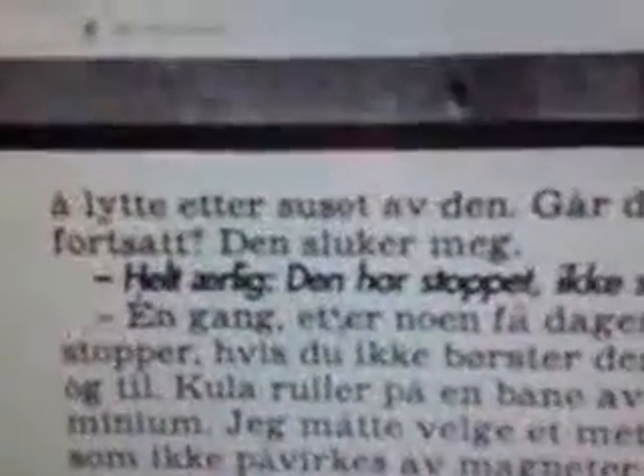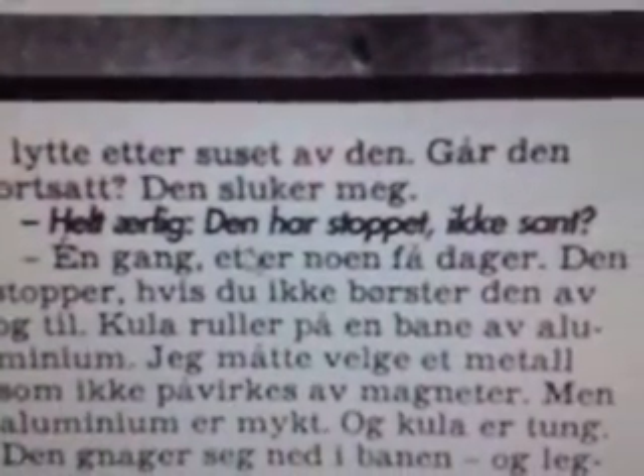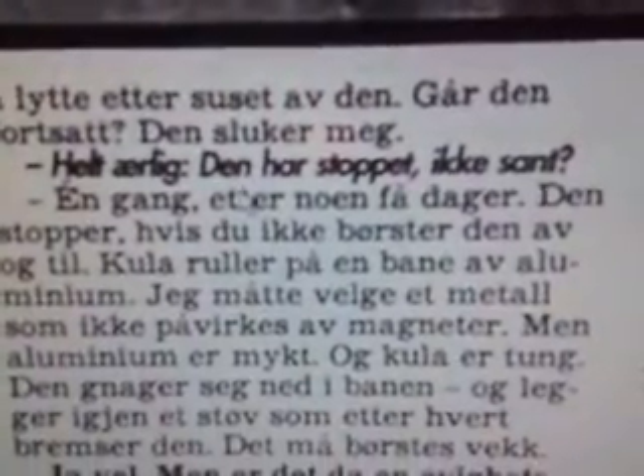Let me make it bigger again. Honestly, it has stopped, hasn't it? Once. After a few days. It stops if you don't dust it from time to time.